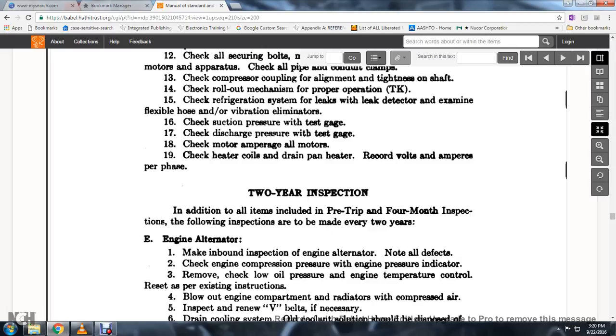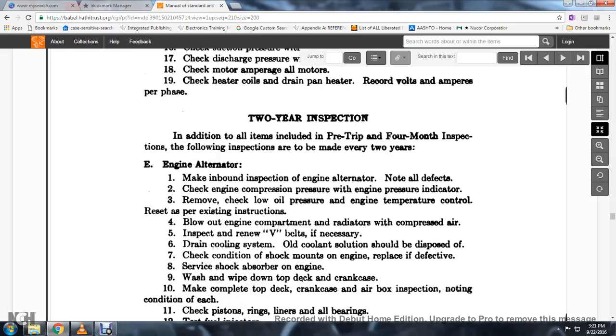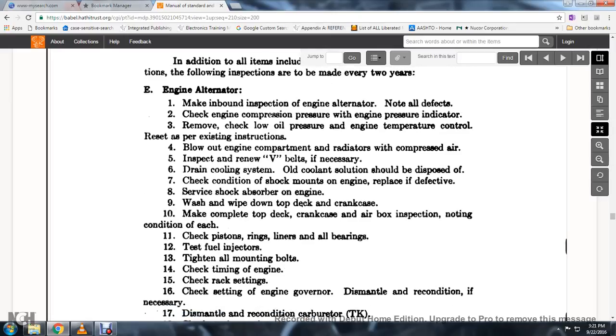Two-year inspection: In addition to all items of the pre-trip and four-month inspection, the following inspections are made every two years. Engine alternator: perform an in-bound inspection, note all defects, check the compression pressure for the engine, remove and check the oil pressure and engine temperature control, and reset the engine per existing instructions. Blow out the compartment and radiator with compressed air. Inspect and renew V-belts if necessary; drain the cooling system and dispose of all coolant. Check the condition of shock mounts for the engine. Replace defective shock absorbers on the engine. Wash and wipe down the top deck and crankcase. Make a complete top-deck and crankcase air-box inspection, noting the condition of each component. Check the position of pistons, ring liners, and all bearings.